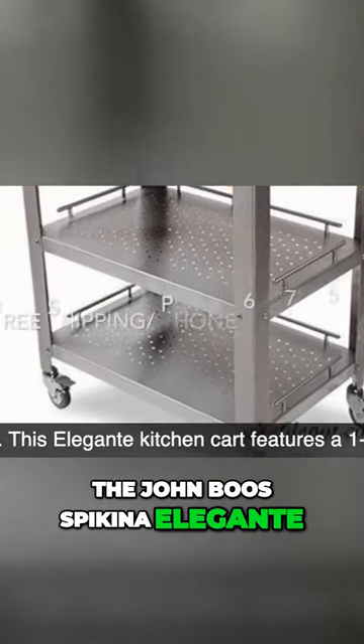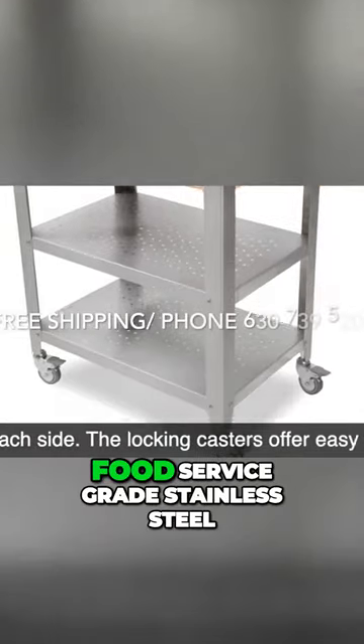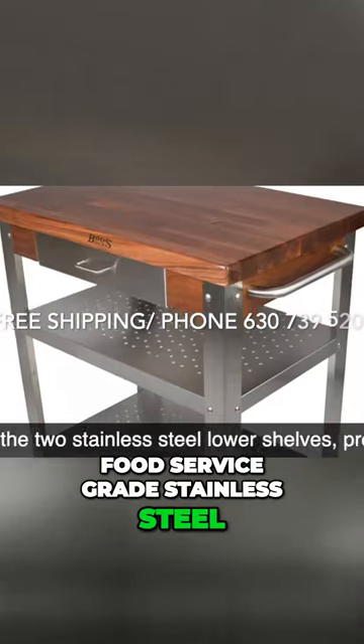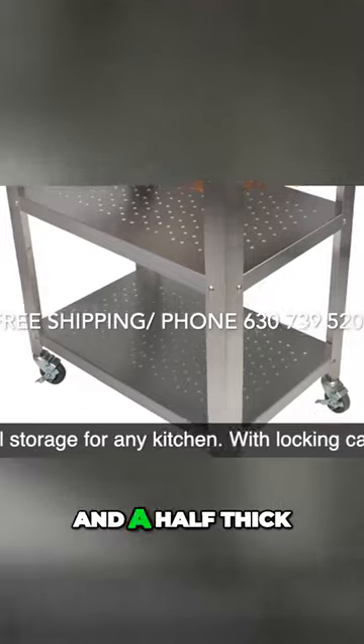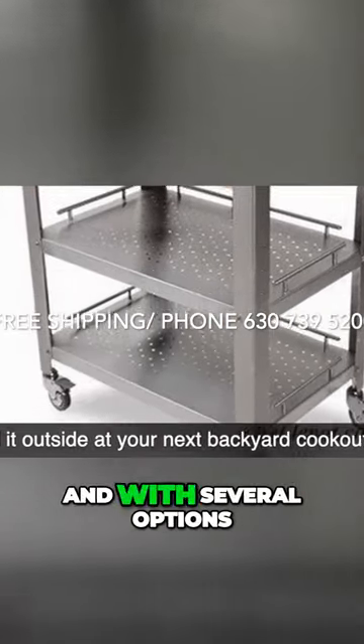The Jambus Pukina Elegante, handcrafted with the finest American hardwoods and food service grade stainless steel. The Elegante features inch and a half thick butcher block, available in several sizes and with several options.